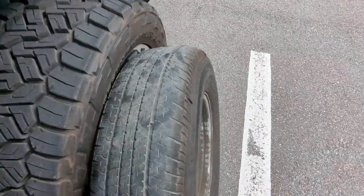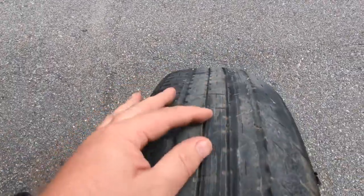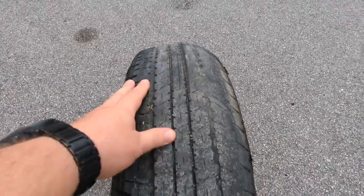Here you can see the tire is square and then it rounds up right there. When I spin it you can see it rubbed on the ground, and then it goes back to flat tread. There are a couple of spots — there's one there too — actually that whole section there.